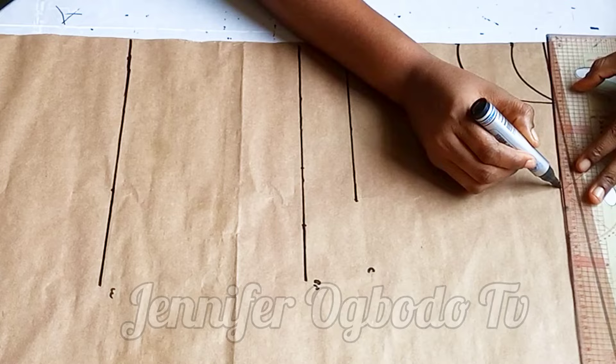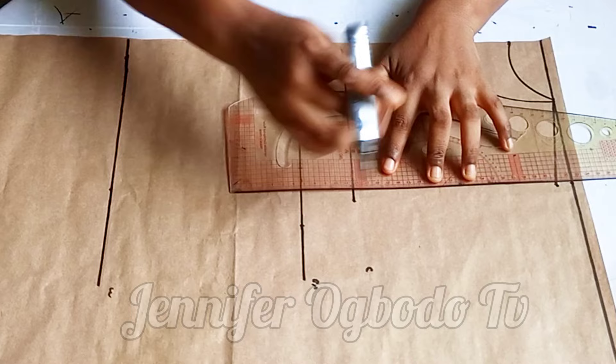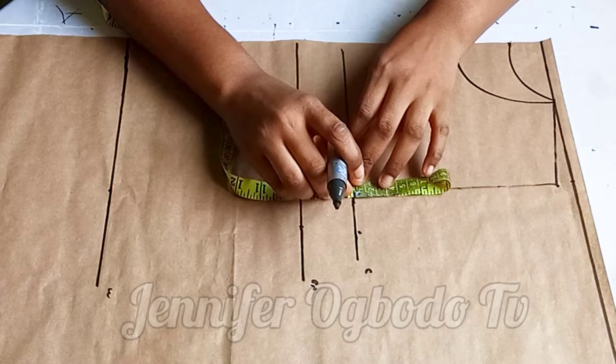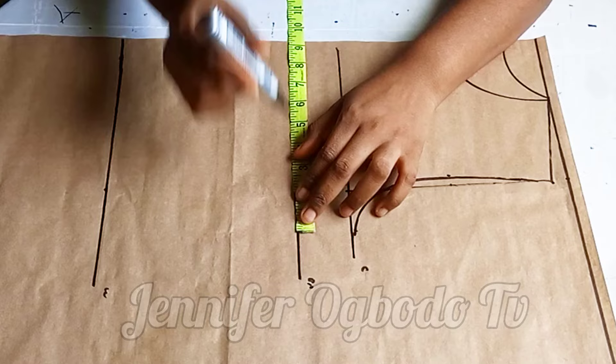After connecting the shoulder slope, I went ahead to connect my armhole length. Before that, place your shoulder measurement divided by two on the chest line, then connect it — this helps you have a straight line at the armhole part. On the chest line, place your bust divided by four. Coming to the armhole part, divide what you have there and get the midpoint. From the midpoint, go in by half inch, then connect your shoulder slope using your freehand. Whatever you have at the chest line, place it on the bust points.